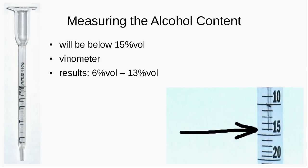The results you get with fruit wine is normally between 6% and 13% — 13% is already kind of high. So that is actually why you would want to distill it afterwards.